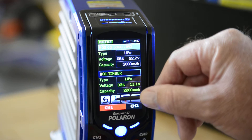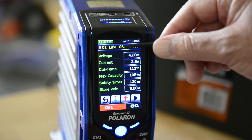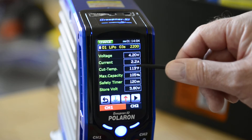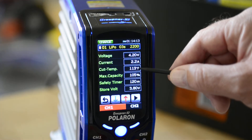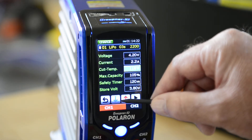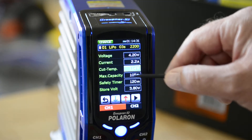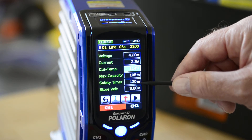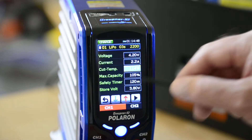Getting back to the Timber profile, here in the charge screen we have a LiPo 3S 2200 milliamp hour pack. The voltage is going to take the pack to 4.20 volts. The current is going to be 2.2 amps, or 1C, because this is a 2200 milliamp hour pack. The cutoff temperature is 113 degrees — you can change that, set it for 116 or whatever you want. The capacity is 105 percent, and the safety timer is 320 minutes for this 3S pack. The storage voltage is 3.80 volts.